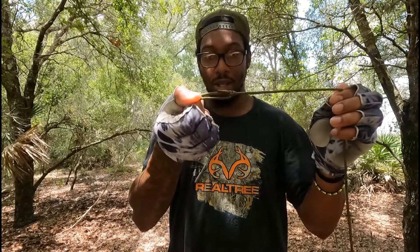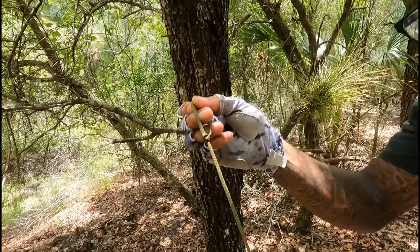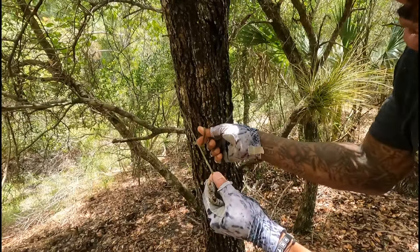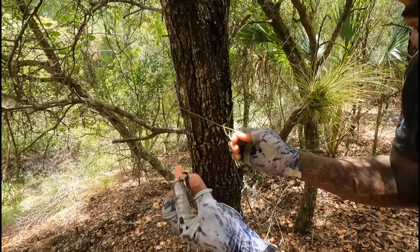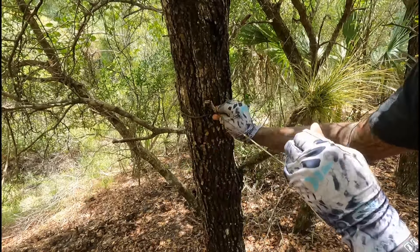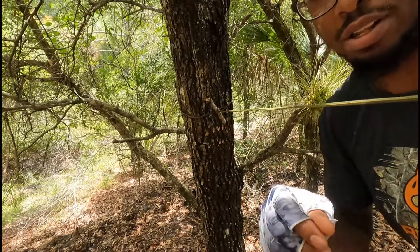Now that you have your bowline knot tied, all you've got to do is look around on the ground for a twig or stick — something strong that's going to be able to hold this. Take your bowline, find the tree you're going to tie it to, wrap your line around the tree, then pinch the main line and run it through that bowline. Take your twig and tighten it up — now that's on there. So now we're going to tie the trucker's hitch on the other side.